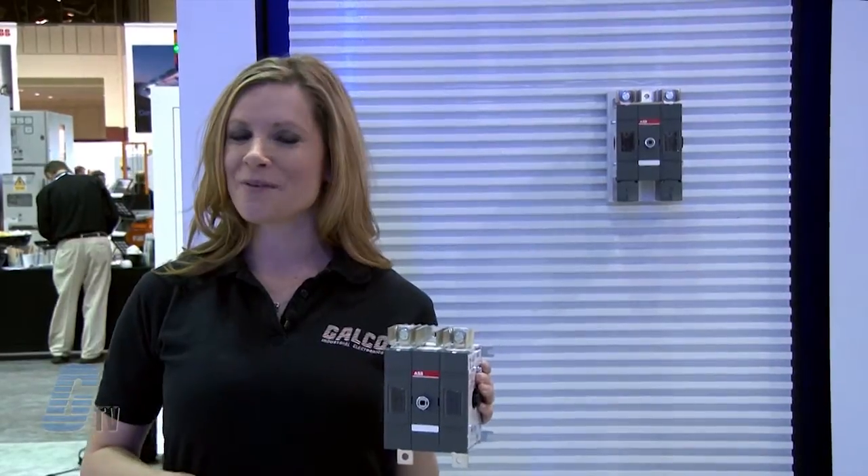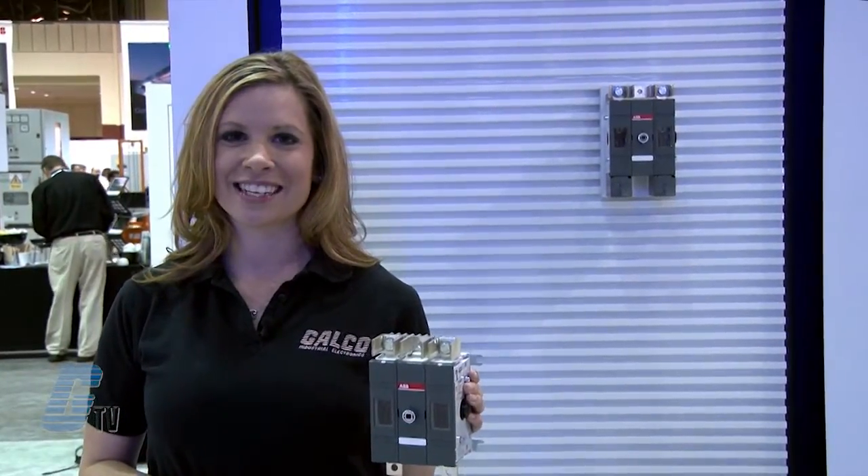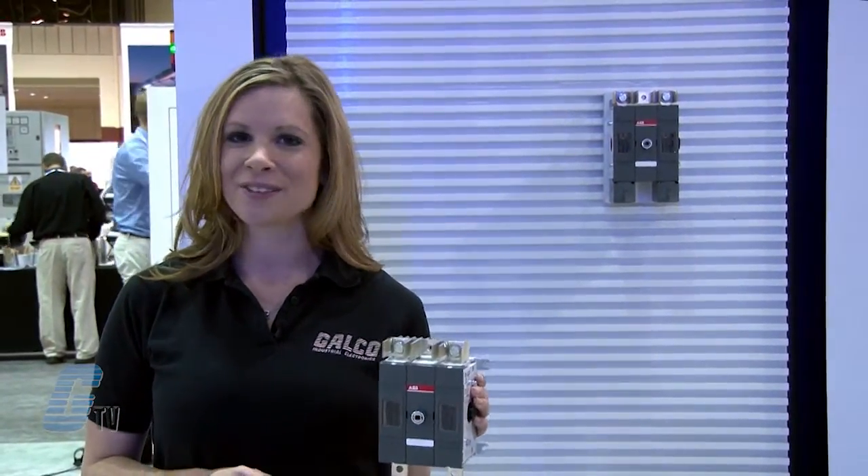ABB products, along with thousands of other products and services, are available at galco.com.